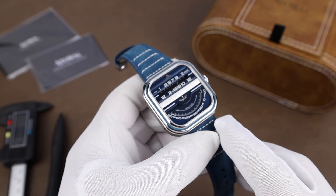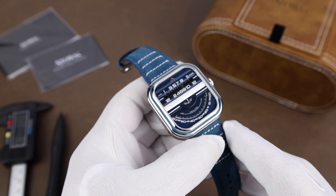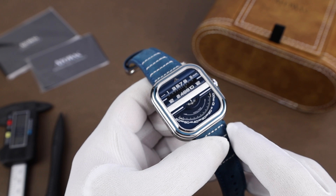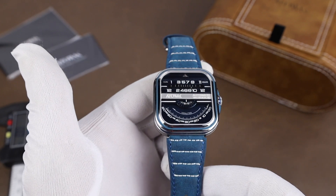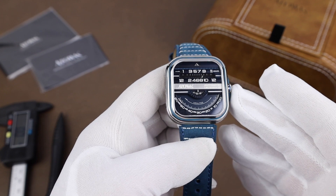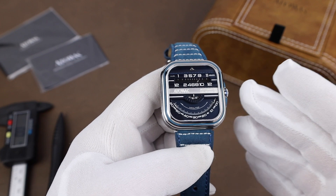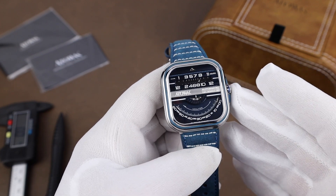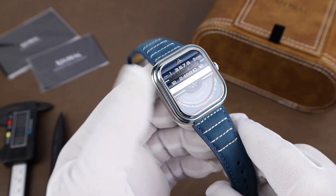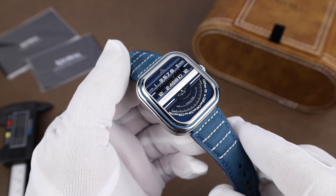My first thought when I saw the watch in the Attawack press release — and this was before getting it in hand — was that it right away reminded me of a smartwatch. First of all, the case is similar in shape to the Apple Watch. And the name Windows Pro almost has you thinking it's some new Microsoft watch or something. But nope, it's an automatic watch with a pretty cool way of displaying the time.